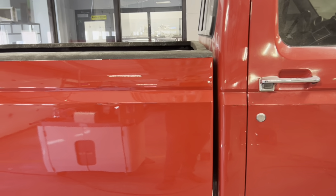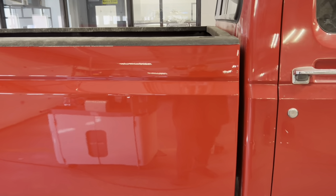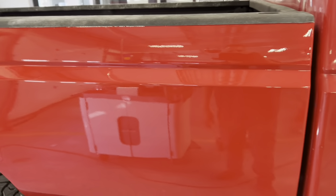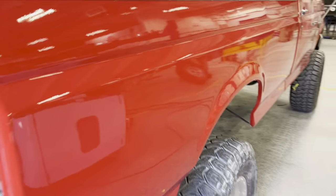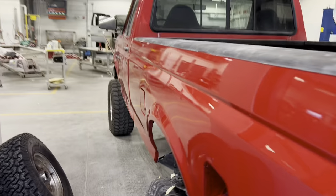A couple videos back we did a Fairmont hood in the same color and never had a problem with it. The only thing I can figure is this batch of paint didn't get mixed up exactly right. We're going to let this sit a couple days. There's a spot right there — I need to block it out. Easy enough.